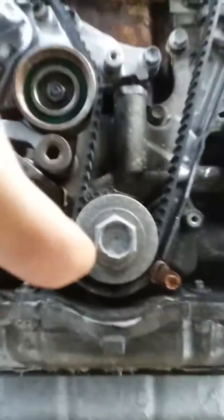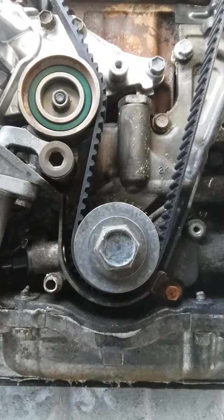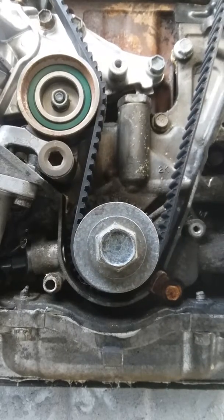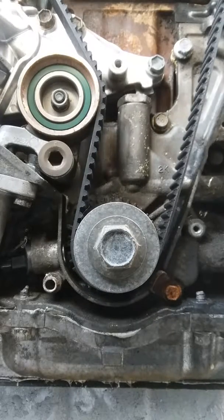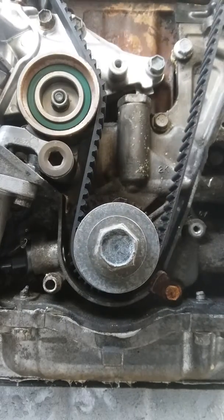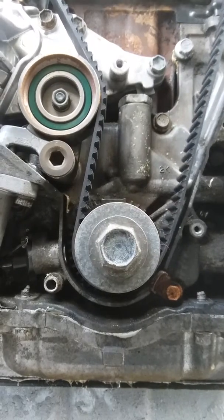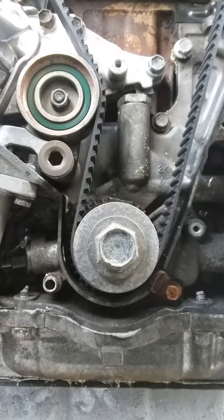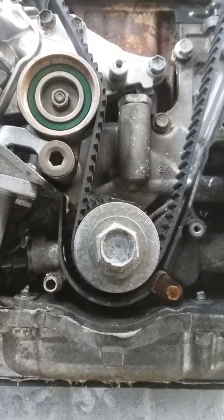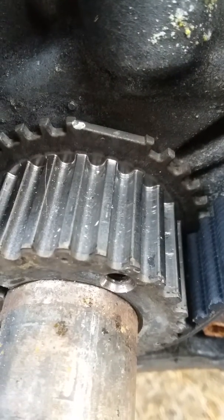Let's see if we can't see any teeth here. Compression's good. I don't know if you guys could just see that, but there's no teeth missing. See if I can't get this thing back up to the top. So as you can tell, I got that mark right there.